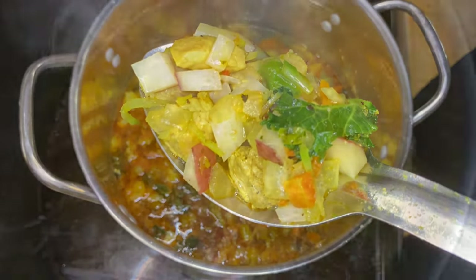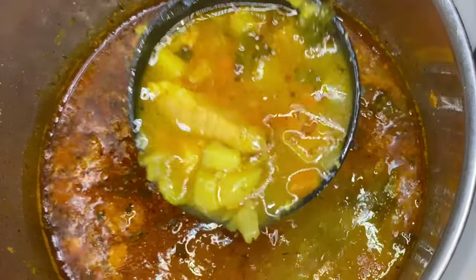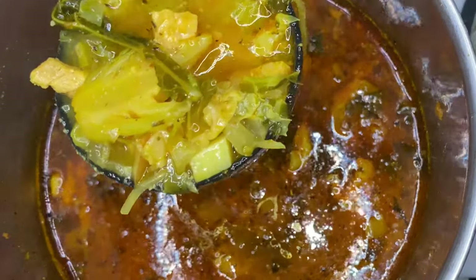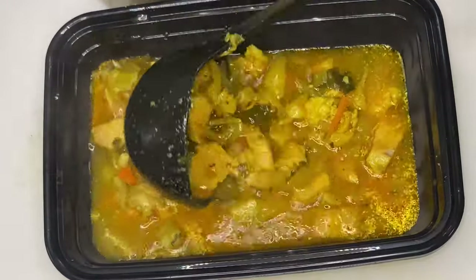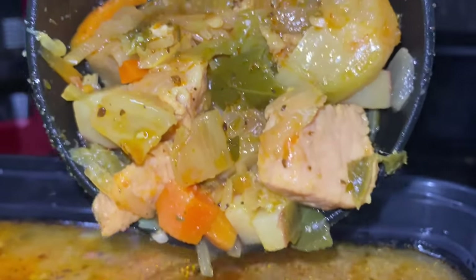And this is the final product y'all. That pork looks like chicken to me. Look at them veggies — think about whatever veggies you love throwing in there. Now this is what my client wanted, so I had to make it in a specific fashion. But y'all know what to do — put your little twist on it and make it chug.